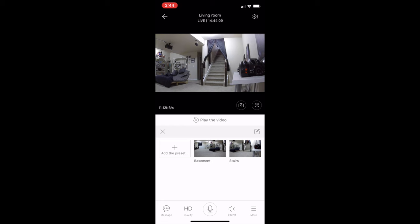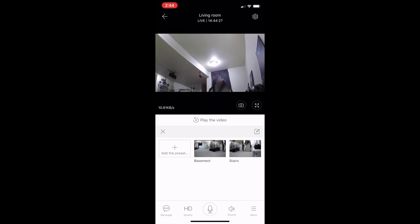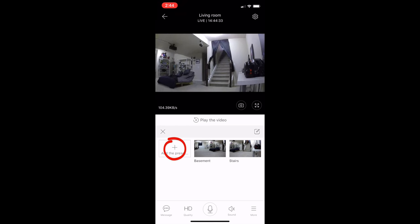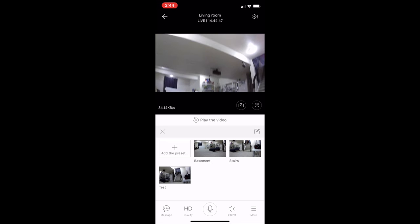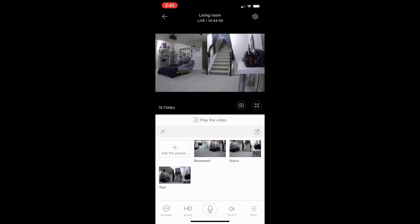I have two presets already made — one called basement and one called stairs. If you click on a preset it takes you right to that preset location. To set a new preset, put the camera where you want it looking, hit add presets, name it — we'll name this one test — then save. It's that simple. You can switch between presets and it takes you right back to where you had it set up. Very convenient.